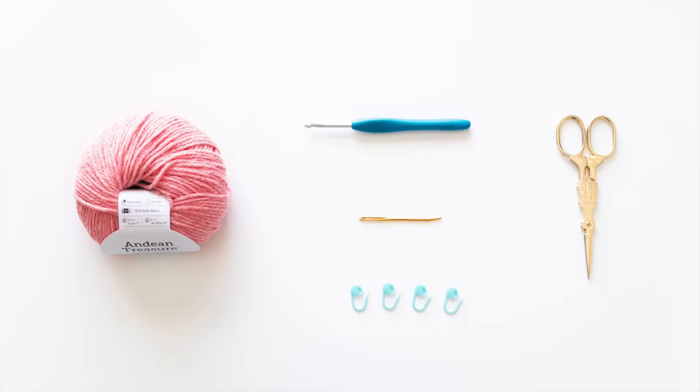You will need DK or light weight yarn. I'm using We Crochet's Andean Treasure in the colour Dogwood Heather. The yarn amounts for all the different sizes are in the blog post. You'll also need a 5mm crochet hook, a darning needle, some stitch markers or safety pins, and some scissors.